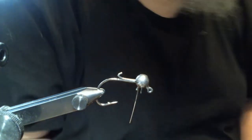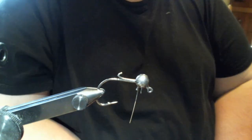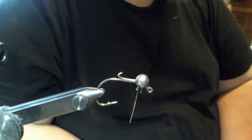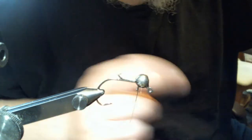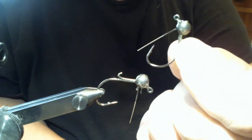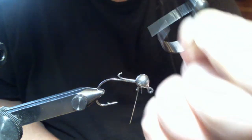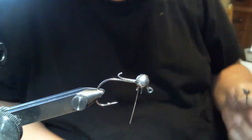Hey everyone, what we're going to do today is I'm going to show you how to make a jig out of a wacky jig — extreme finesse, really good stuff. I already have one in the vise, but I'll show you what we got. Just a regular old flick shake head, but these make really good finesse jigs. This happens to be a 3/32nd ounce.